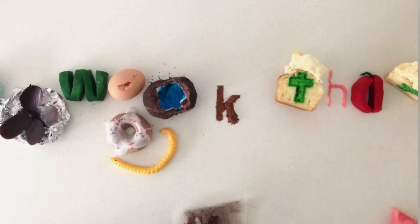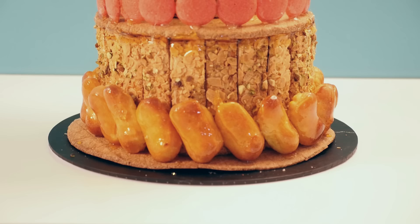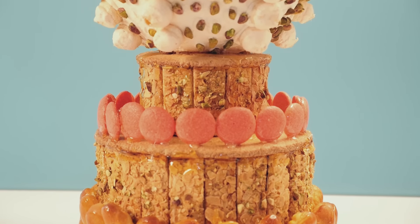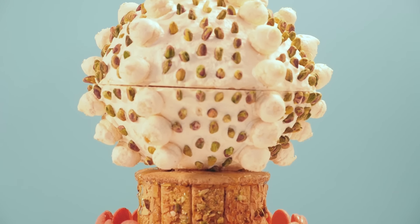Welcome to How To Cook That. I'm Anne Reardon, and you've been asking for more 200-year-old recipes, so this week I am challenging myself to make this amazing dessert centerpiece by Napoleon Bonaparte's French pastry chef.